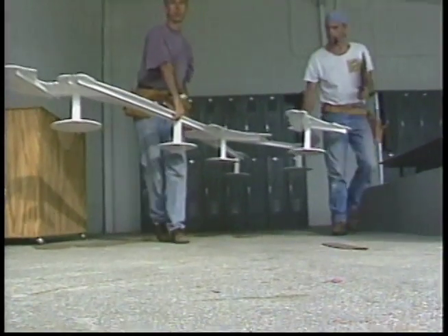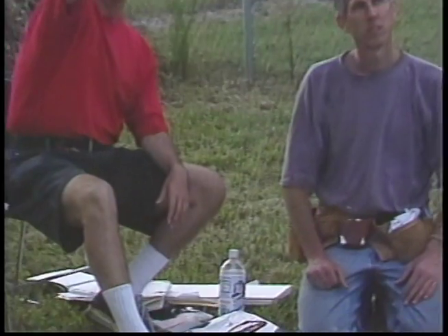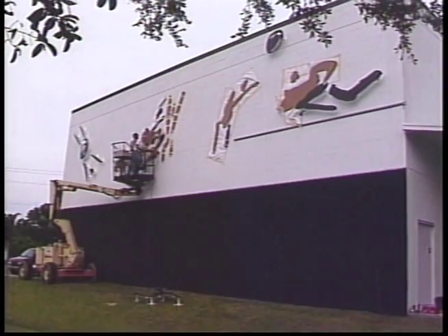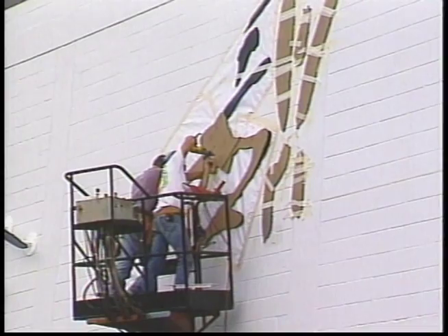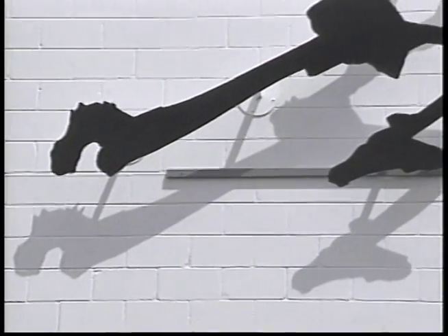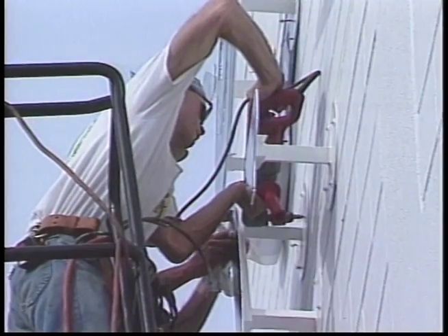Ultimately what it comes down to is when the metal pieces are sitting there and you are putting them up on the wall — all of the computer technology, your maquette, your drawings, they serve a purpose up to a point, but then it's your eye. You have to go on your eye when you're putting it up on the wall. The model is not my work, the drawing is not the work — the work is the final piece on the wall.